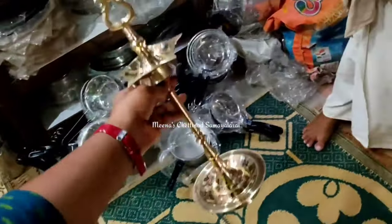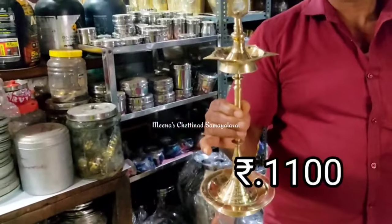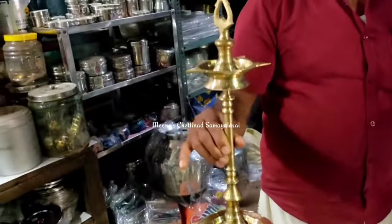If you want to watch the price, it's very useful. It's a very small size and very heavy weight. You can also do a large design.